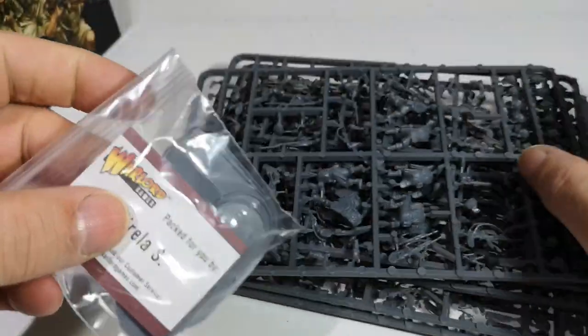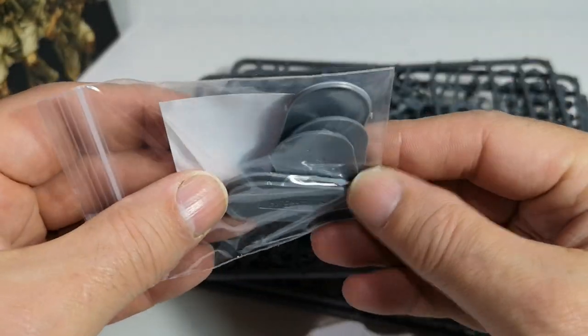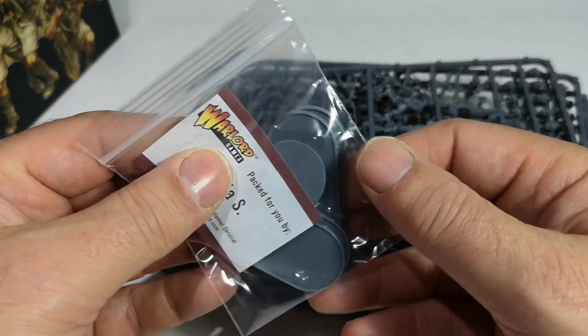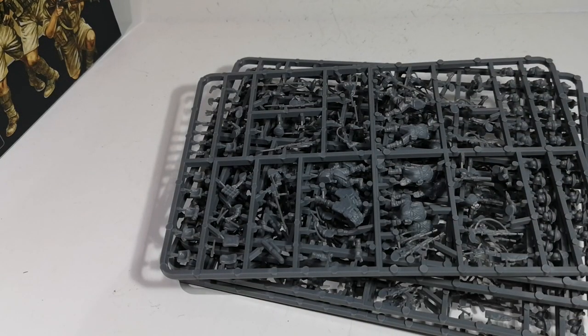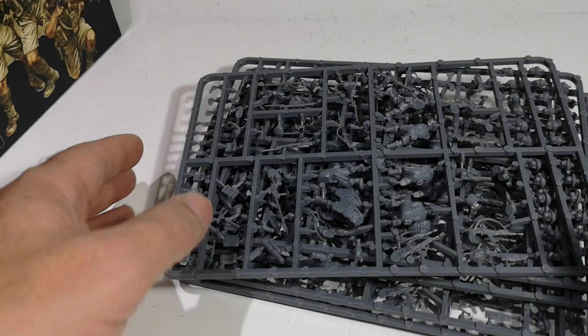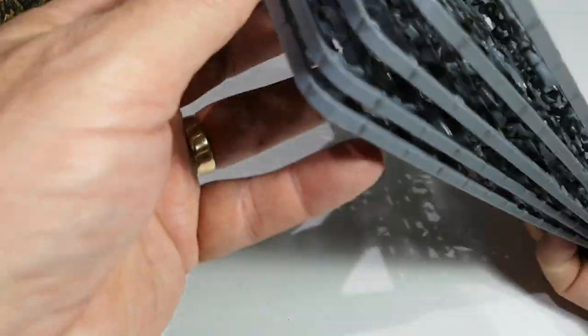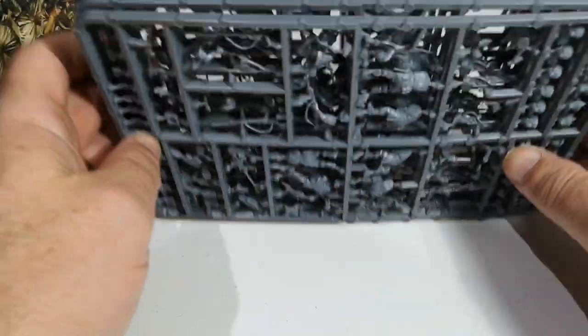There's a sprue of bases. No decals with this one, so I'm going to pack that away. And I've got the five bases for the five prone figures - five pill-shaped, rounded oblongs. The word has escaped me. So we've got 1, 2, 3, 4, 5 and these are all exactly the same.